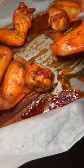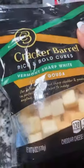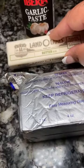Here's a quick easy weeknight meal — I'm roasting some wings in the oven and boiling some potatoes for mashed potatoes. I'm gonna put some milk, some Gouda Cracker Barrel cheese, some cream cheese, some butter, and some garlic paste inside my mashed potatoes.